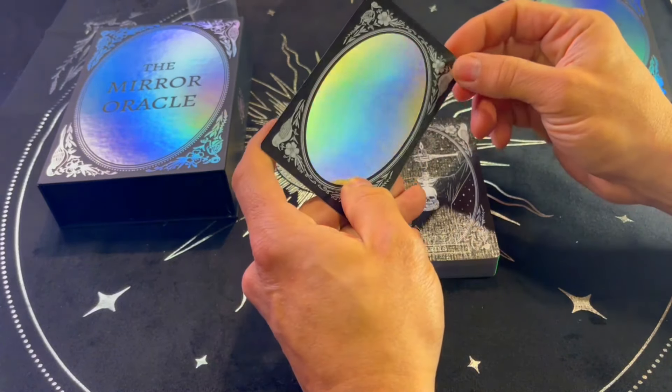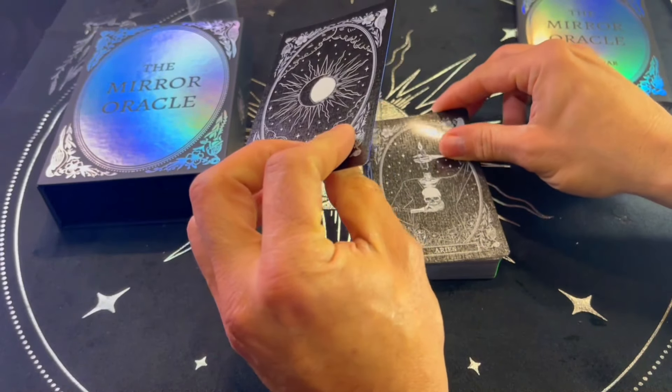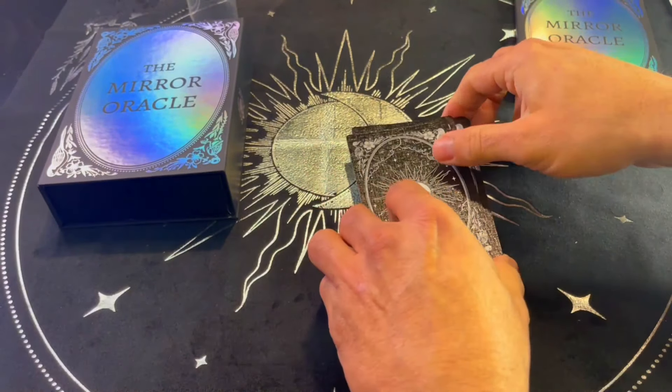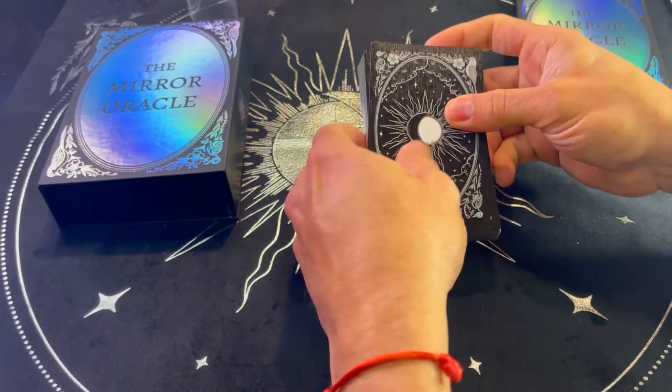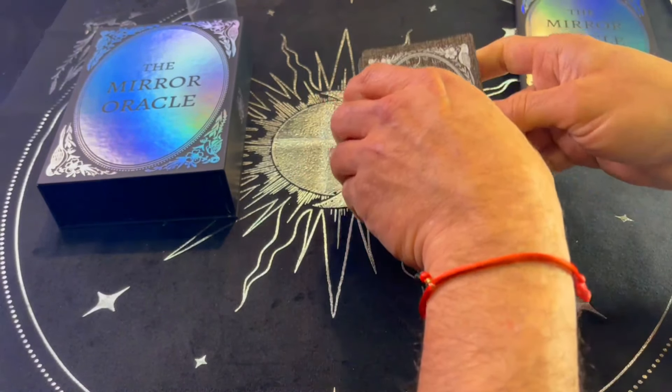Quality is fantastic. The back of the cards — they're all mirrors. So we're going to take a look at each one of the 50 cards. The quality is amazing and I'm not surprised. We're going to look one by one at each of the cards and talk a little bit more about them.